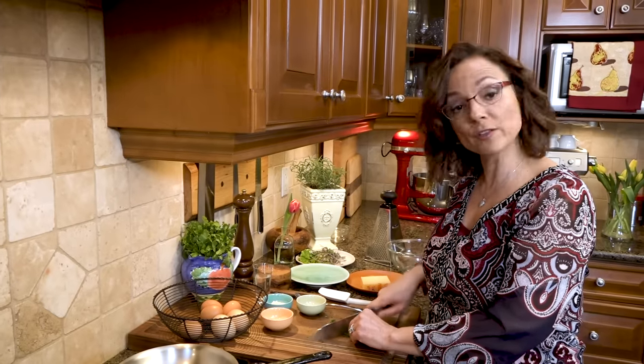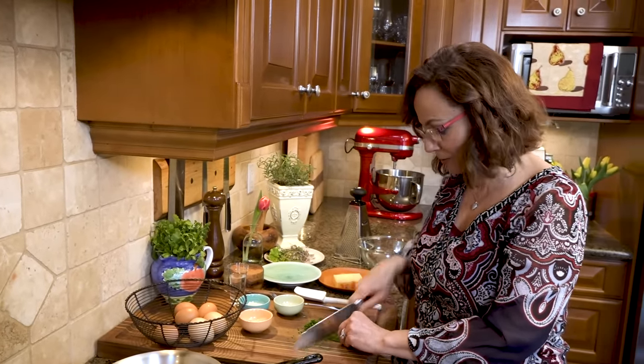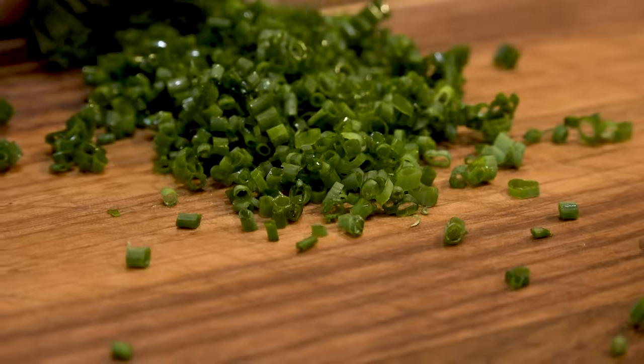Why do I want you to conquer the omelet? Because it is a freaking hard thing to do. It instills fear in chefs far and wide. If you can make an omelet, you're probably going to be a great cook.